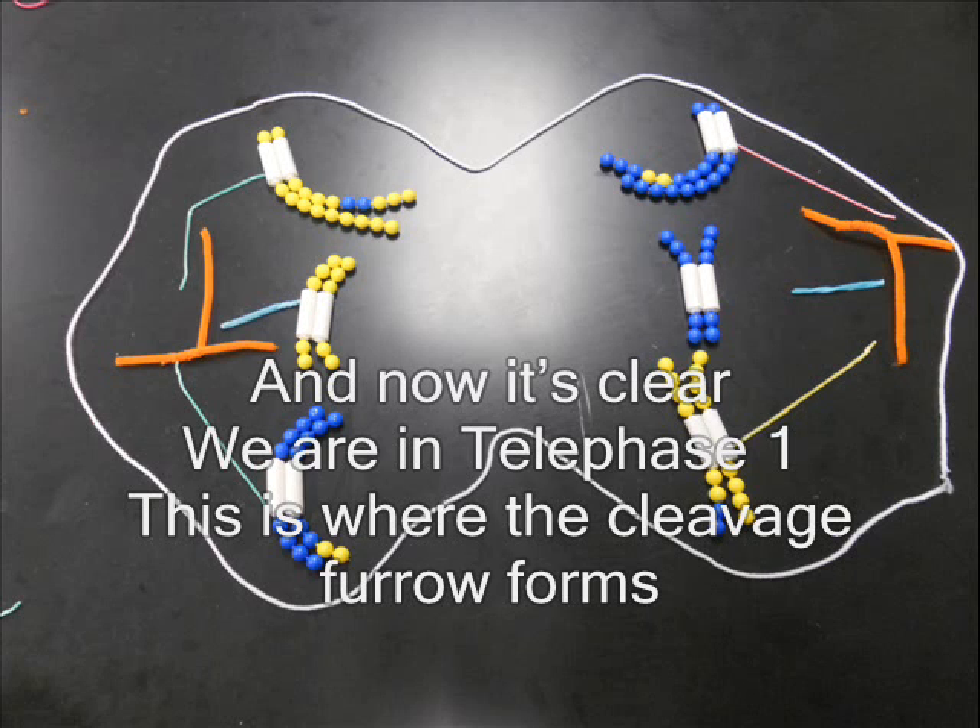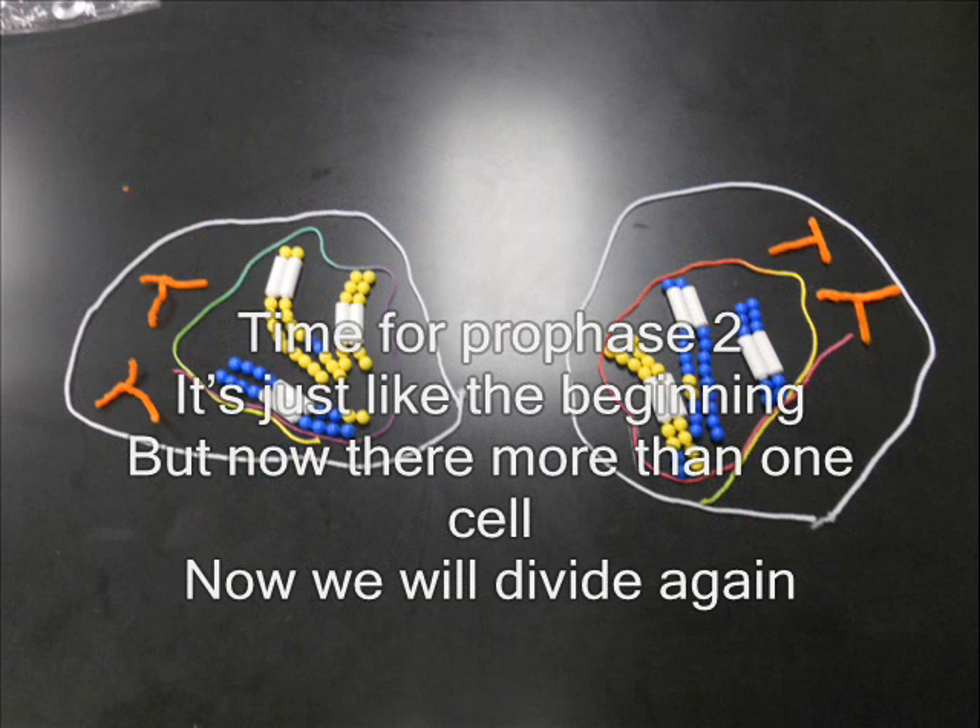And now it's clear, we are in telophase. This is where the cleavage furrow forms. It's just like the beginning, but now there's more than one cell.